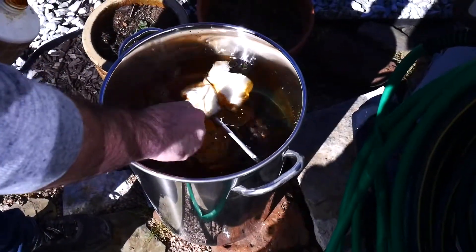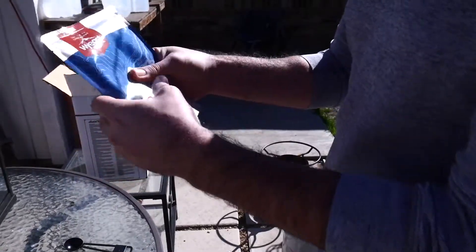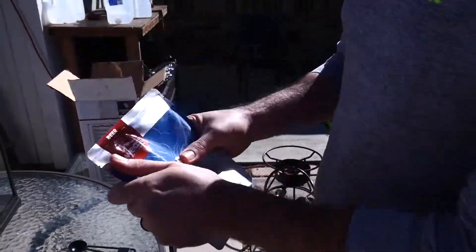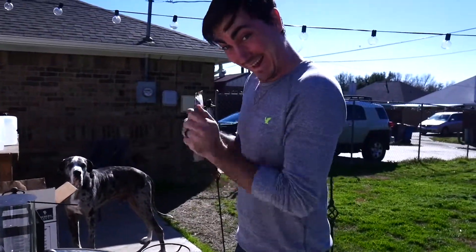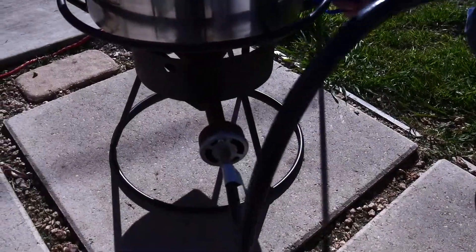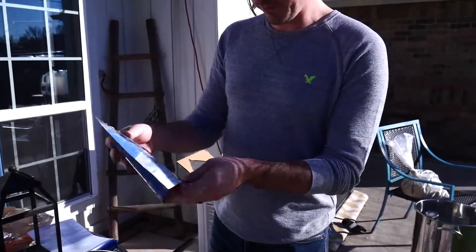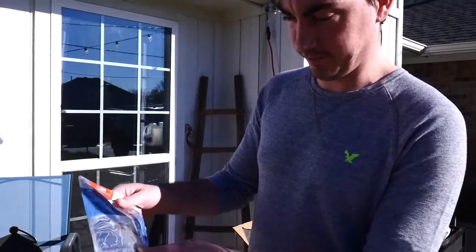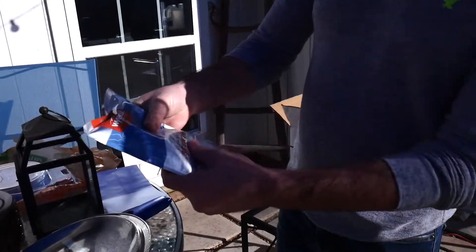Right now we're cleaning the equipment to brew beer. Now we're taking our smack pack of yeast and breaking the little packet inside. We've got to shake it up a little to get it activated. We've got our water heating up, getting that up to about 160 degrees. This bag is totally busted now — you can see how much it's actually starting to expand. Shake it up every once in a while and let it keep expanding.